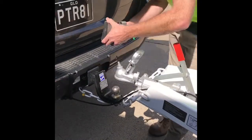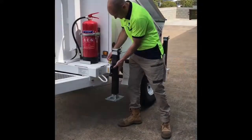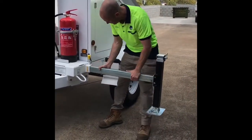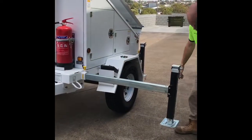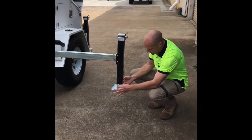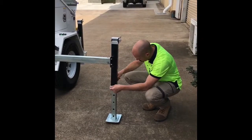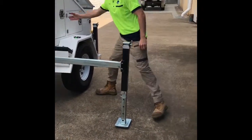To set the trailer up, pull this pin, pull this out. Put the pin back in, pull it out until the pin drops. Pins in. Now to start with, there's another safety pin — pull this out, that goes as low as we can, lock that in.